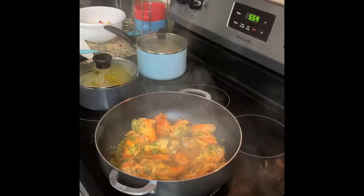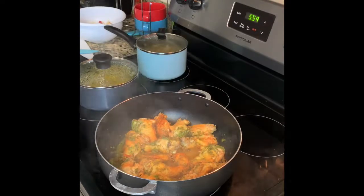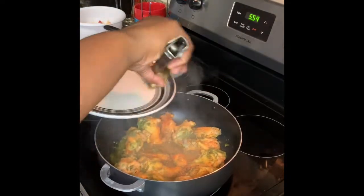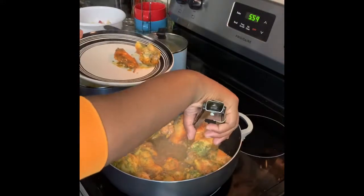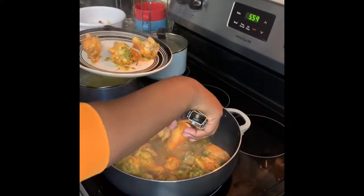Look at that — the chicken is in there rolling with a nice color on it. We've got the sofrito going, garlic, onions, bell peppers, cilantro — all kinds of good stuff moving in that pot. Y'all can't tell me you don't want a piece of this!